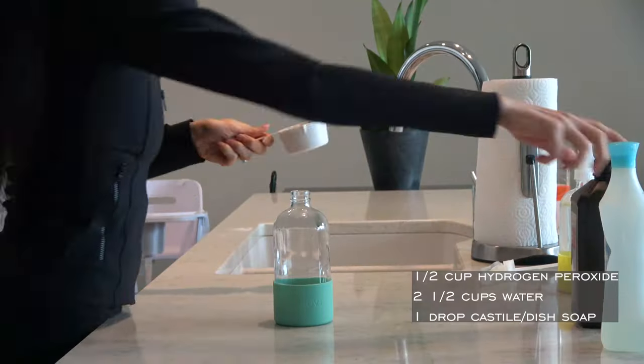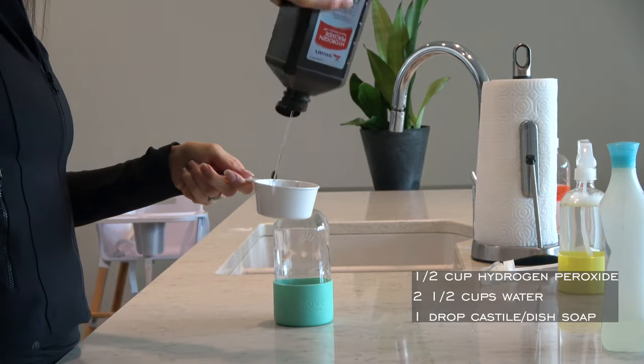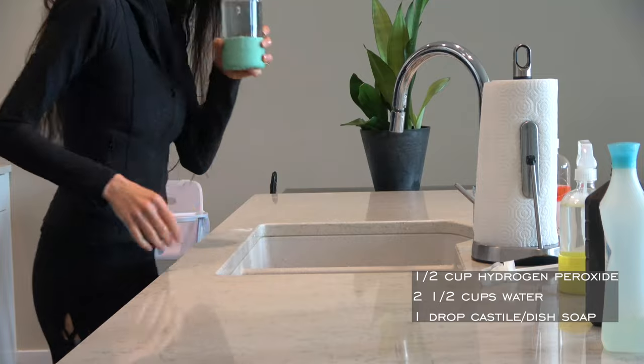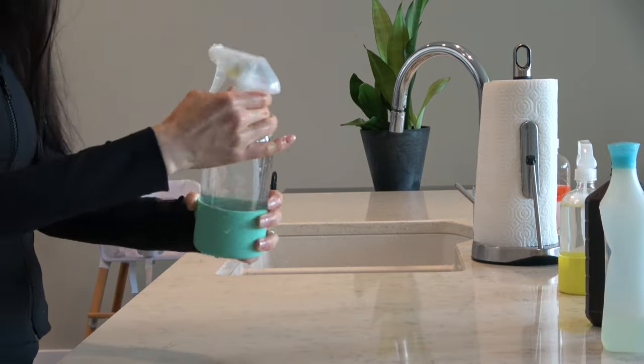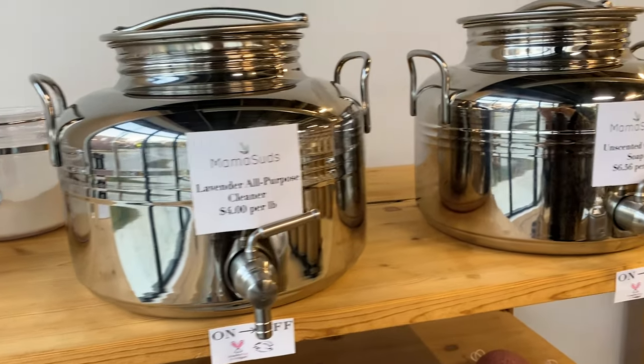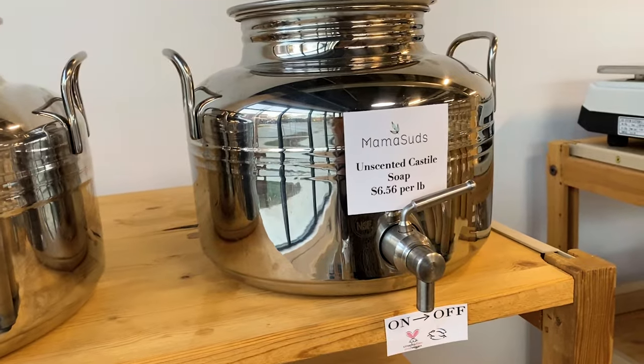Besides all-purpose cleaner, I also make a glass cleaner. I mix half a cup of hydrogen peroxide, two and a half cups of water, and one drop of dish soap. If you are not up to mixing your own cleaners, many sustainable stores sell concentrates — you fill your bottle with water and add a concentrate to it. Another alternative is to visit local stores. I was lucky enough to find a store that sells castile soap and all-purpose cleaner in bulk.